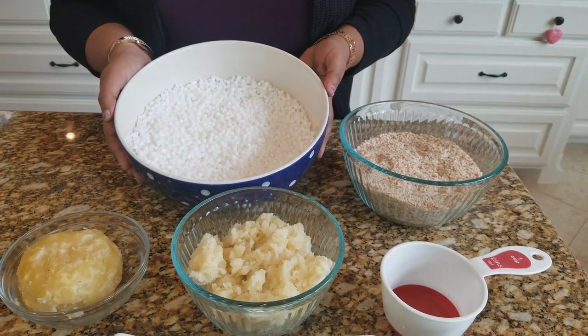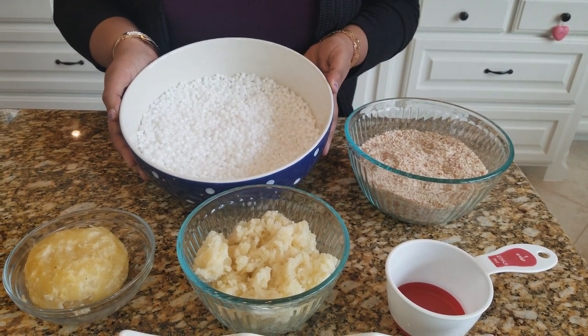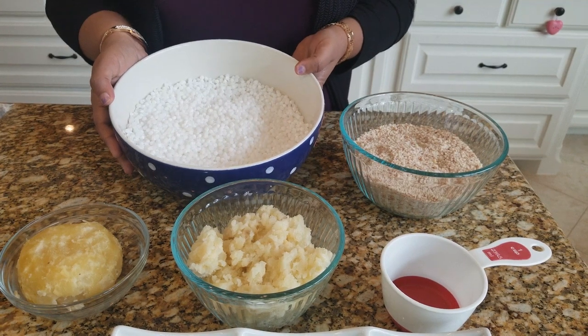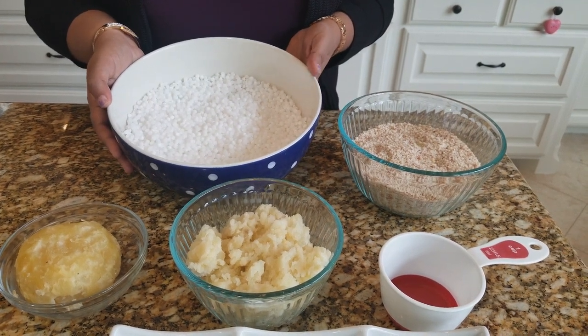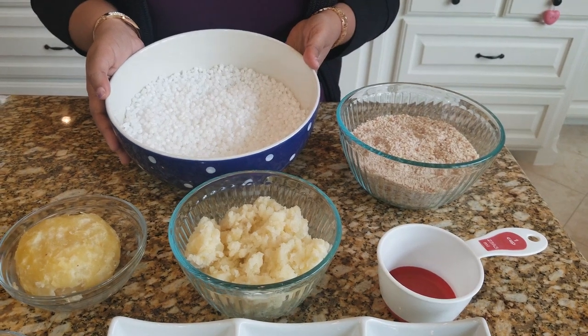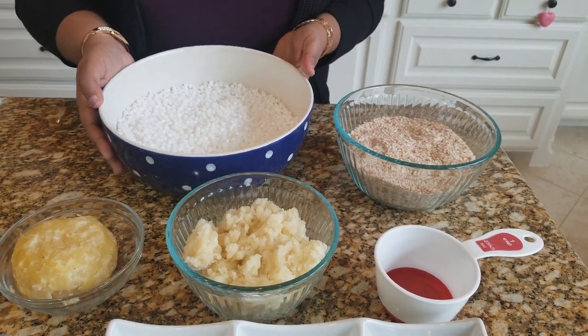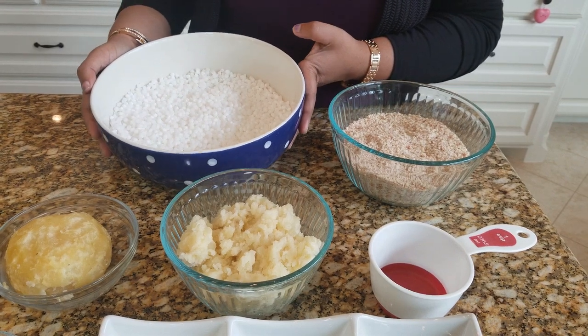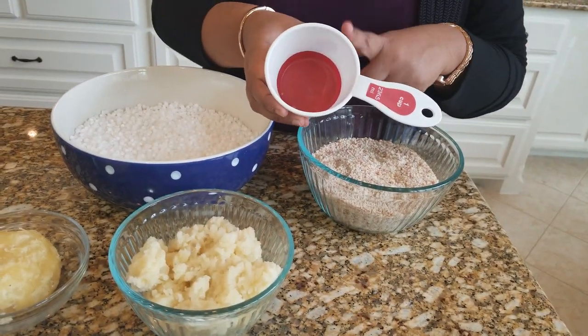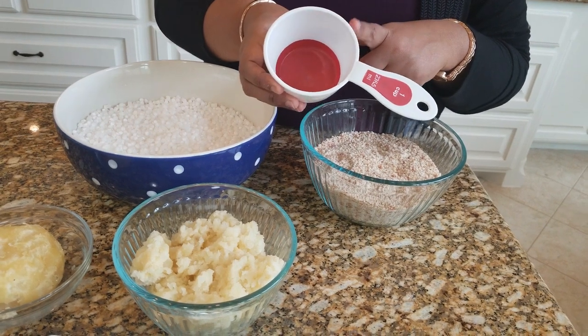This is two cups of sabudana that has been soaked overnight. We actually need to soak it for four to six hours. So for those busy working moms like me, we could soak this in the morning and when you come back in the evening, it's ready to cook. So we have two cups of soaked sabudana — this is the measuring cup I've used.